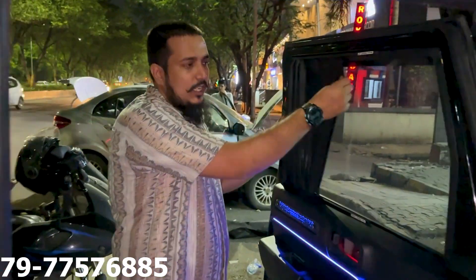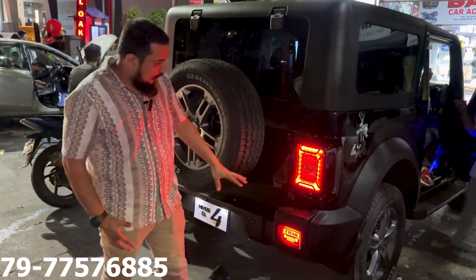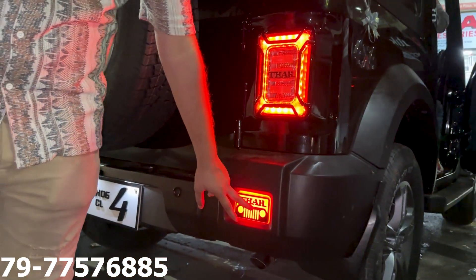We have installed the armrests with sliding buttons. You can see the fitment is installed. You can see the black kit and make it look great.